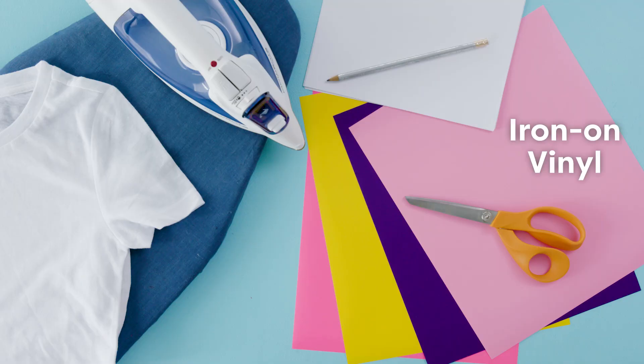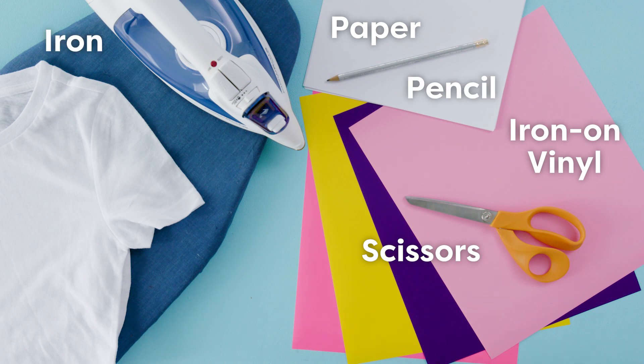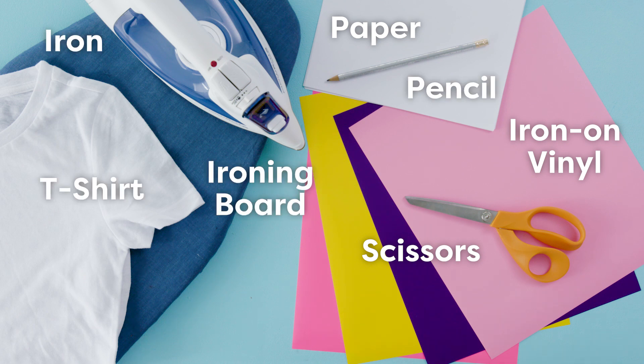Here's what you're going to need: iron on vinyl, scissors, white paper, pencil, iron, ironing board, and a tee.